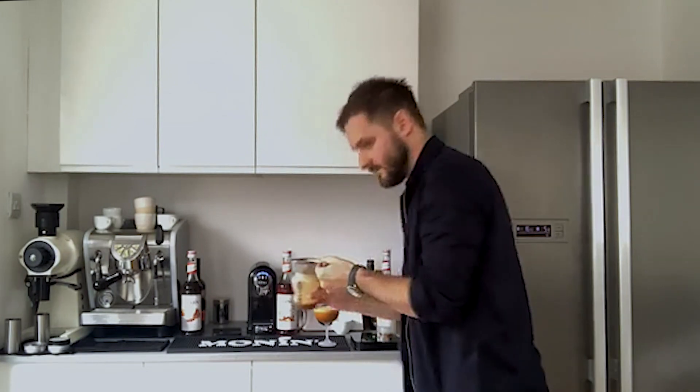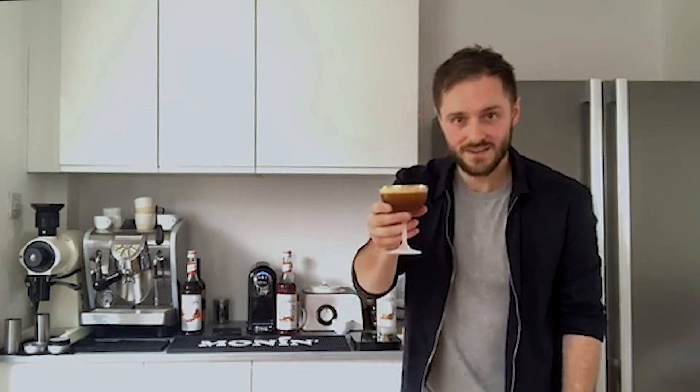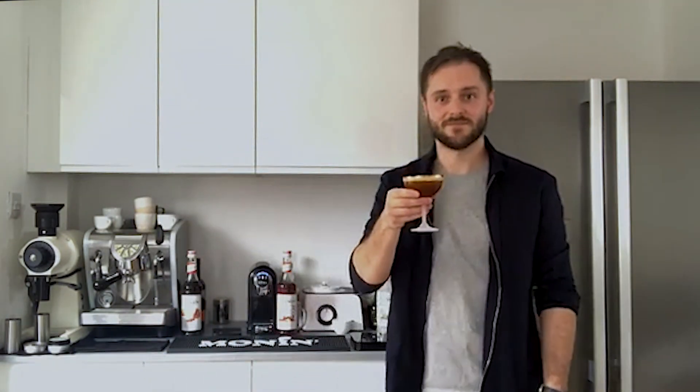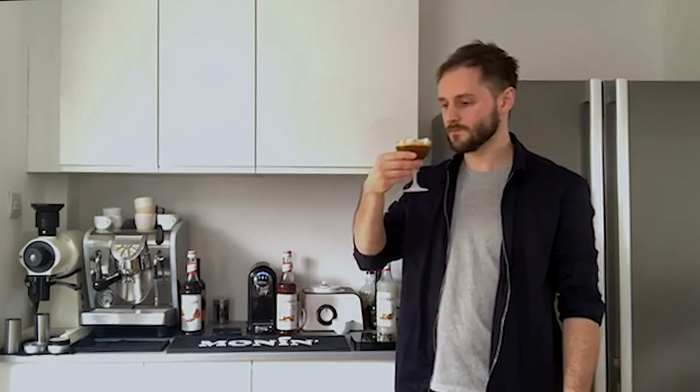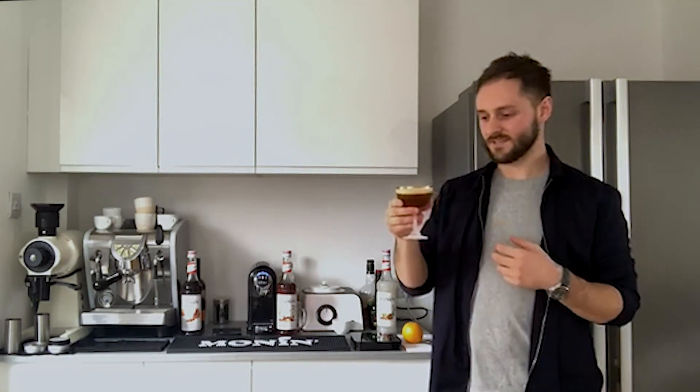We're going to use that sieve to strain out any of the ice. Ordinarily I would garnish this with a cocktail cherry or some toasted almonds, but supermarkets are very limited at the moment so we're going to go with the straight drink. And here we have the frangipane espresso martini. Cheers. If I didn't know, I would not say this didn't have fresh espresso in it — it's got that amazing texture, with a layer of crema and foam on top. An espresso martini should be like a cappuccino in texture. Really give it a good shake, get your coffee nice and strong. Three variations on an espresso martini — I really hope everyone's safe. Thank you very much for joining me. Long live the espresso martini, and stay safe.